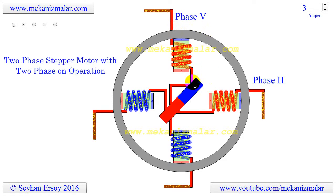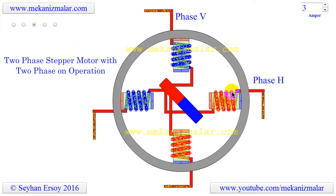During step 1, the rotor is magnetically locked at the 1:30 position on a clock. During step 2, the polarity of V is changed; the rotor rotates 90 degrees clockwise and is locked at the 4:30 position.